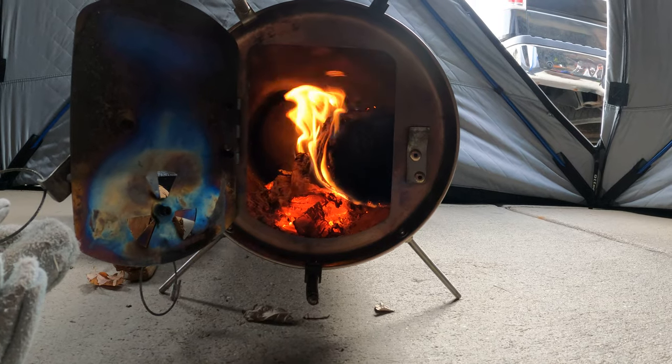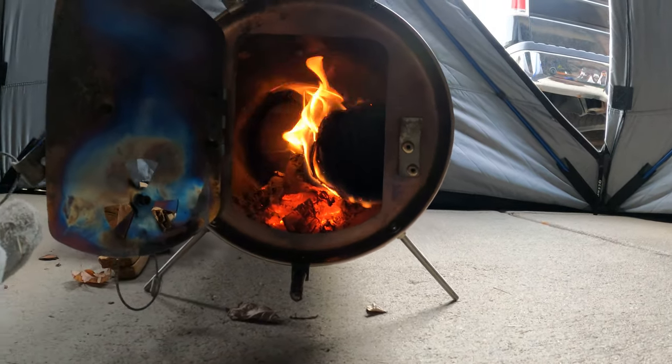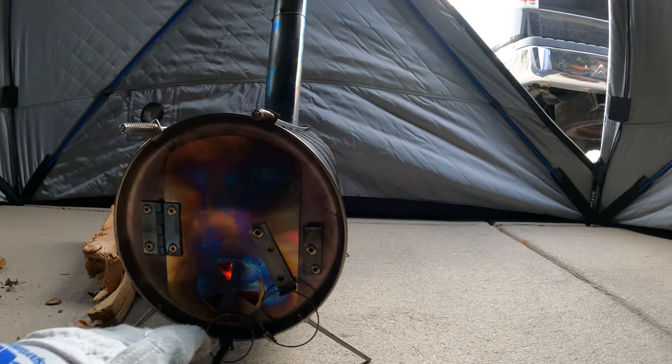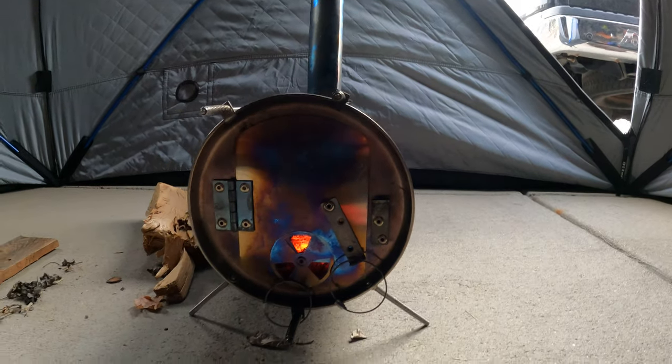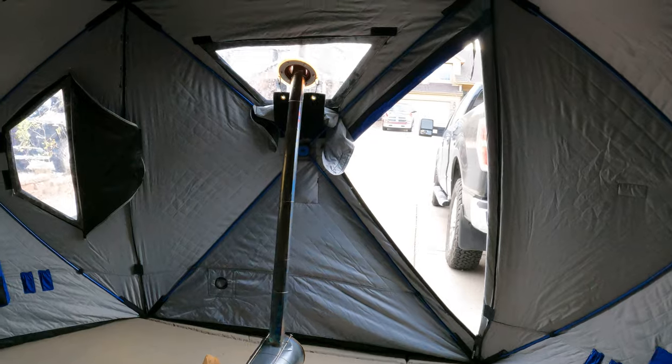We are throwing out some heat for sure. I've got it open full steam so I can get full blast heat — trying to burn it hot and quick.